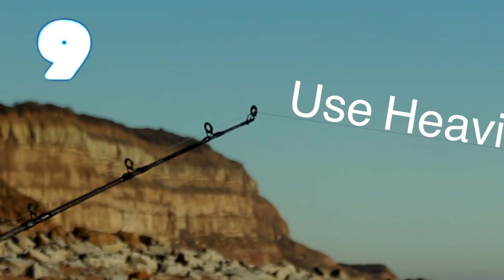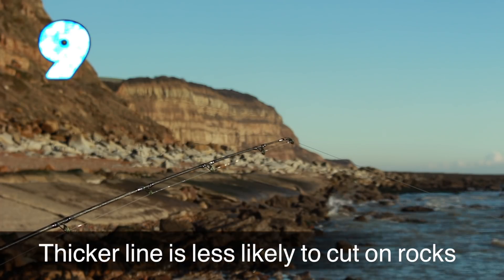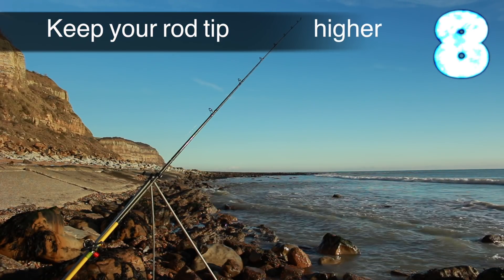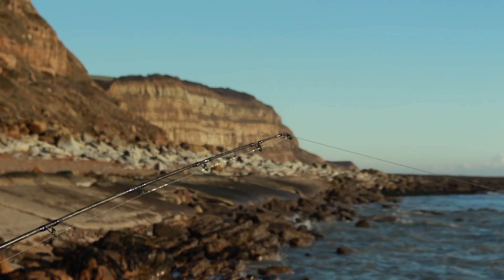You could always use heavier line as well — thicker line is less likely to cut on the rocks. And if you've got your rod tip at a higher angle, then you're less likely for that line to drag in the surf and get you into snags.